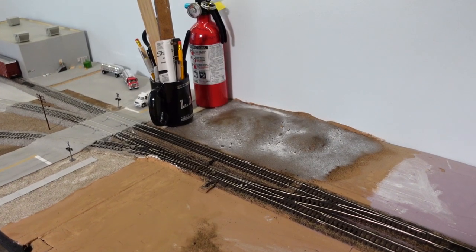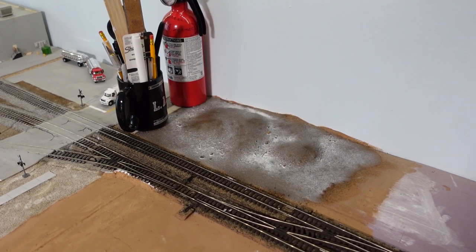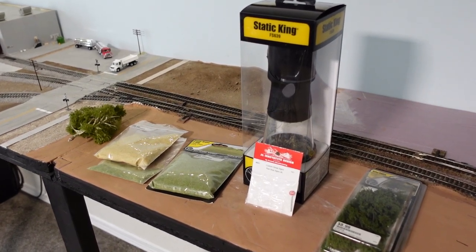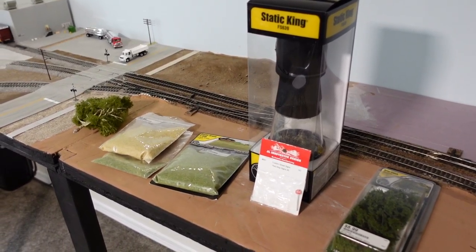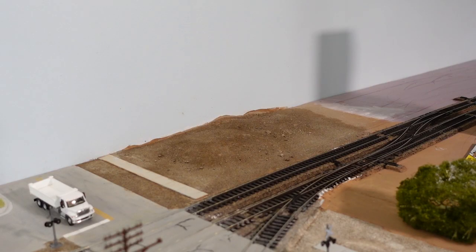I'm weighing down the sidewalks here while it dries, just to prevent any bowing. It is now day 3 and we can get to the greenery of this scene. Here it is almost completely dry — there are some spots that are still a little damp, but it won't really matter in the end.